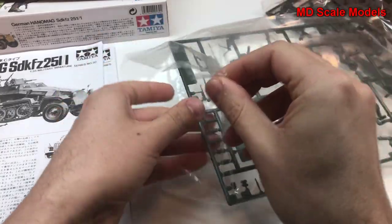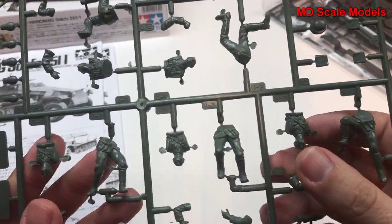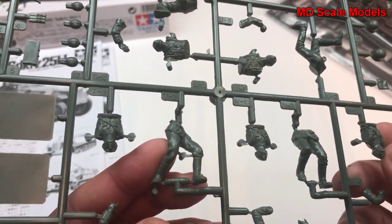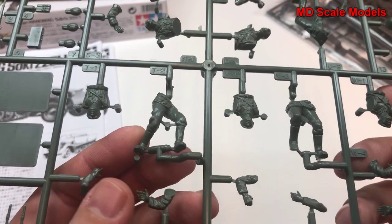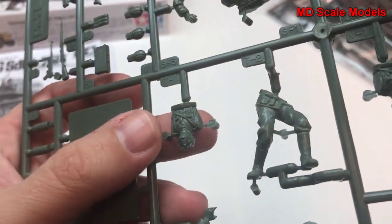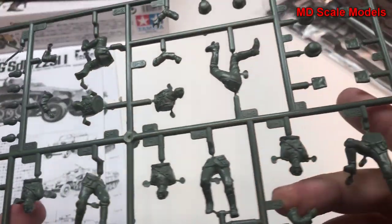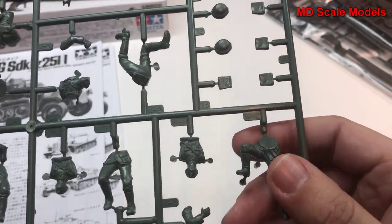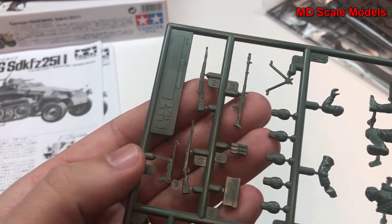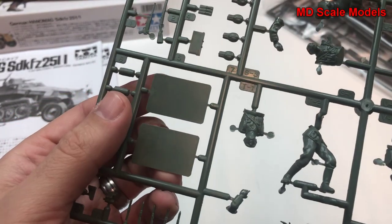On this sprue we have our figures, and these typically come in pieces so you glue them together. It's easier to mold them that way, and there's a fair level of detail on these figures. There are some mold lines that have to be sanded off. We have some helmets, grenades, weapons, and stands for those figures standing at an odd angle.